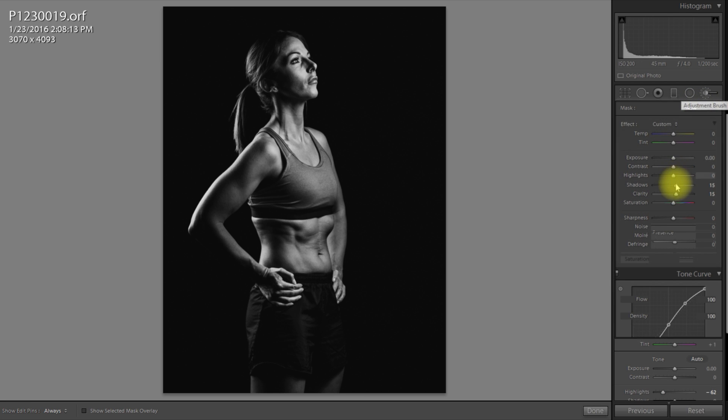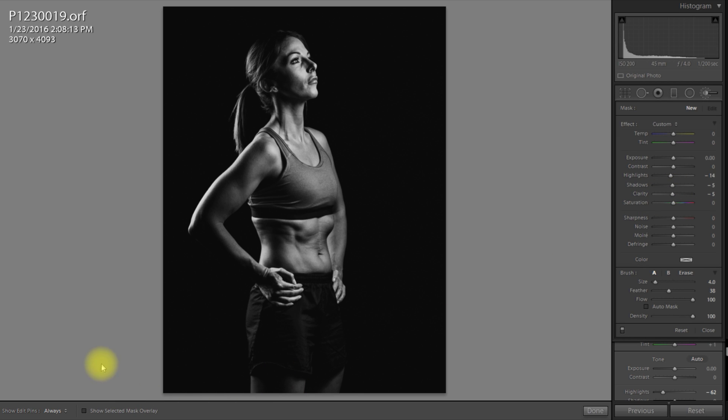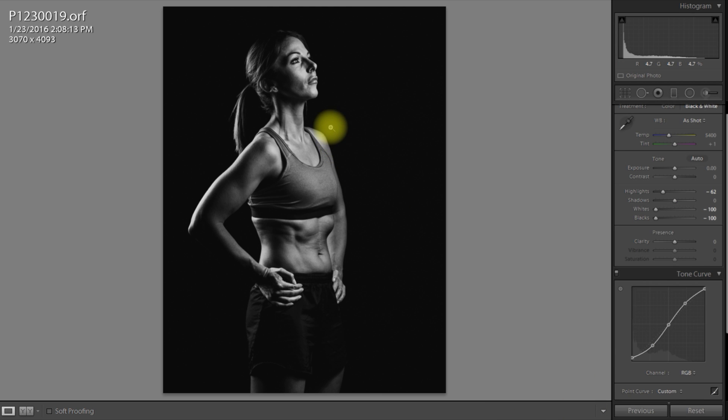Actually, I'm going to do it now. I'm going to use a new brush and drop the highlights, drop the shadows, and drop the clarity. I'm going to paint over those creased areas. It's not the model's fault — it's the type of material. You can iron it and it would still have that look. I'm going to check I've gone over the right areas. Yes, I'm happy with that — done.